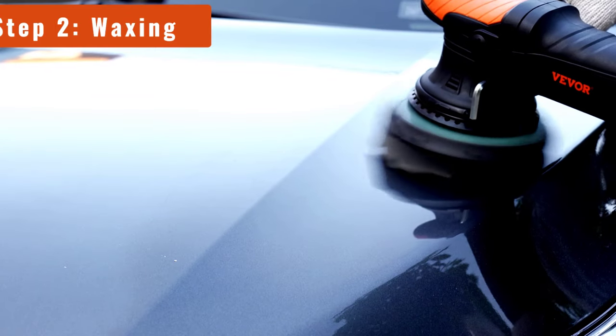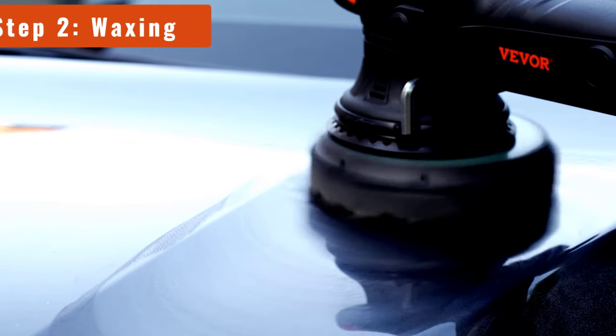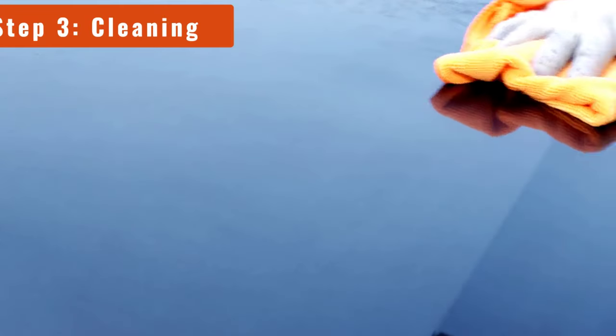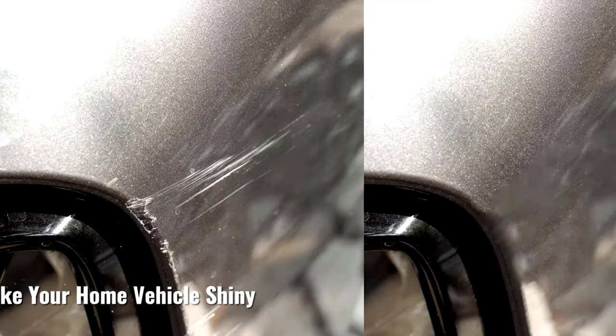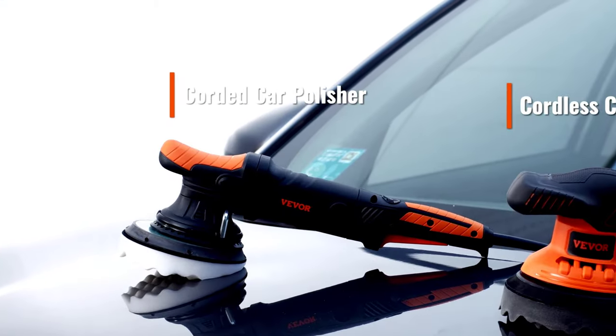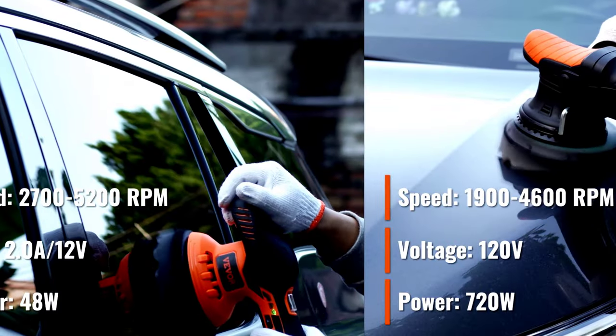Pro tip: once you've polished your car to perfection, don't be surprised if it starts turning heads. You might have to drive slower just to make sure everyone gets a good look. This polisher is so versatile, you can take it anywhere — your garage, driveway, or even on the road for those impromptu shine-ups. You'll never look at a corded tool the same way again.